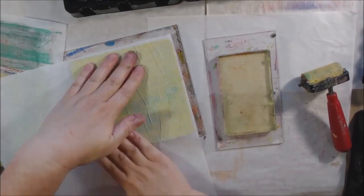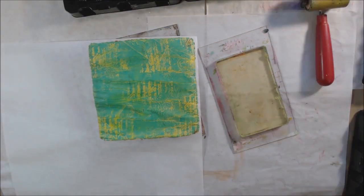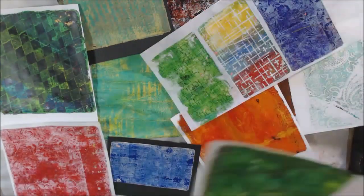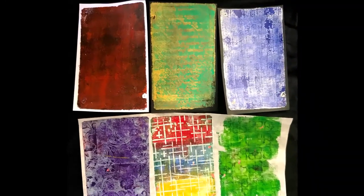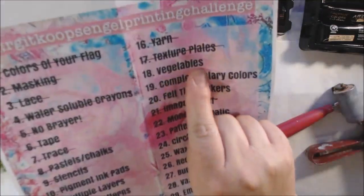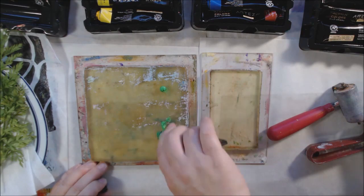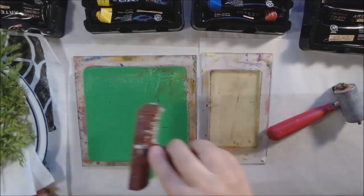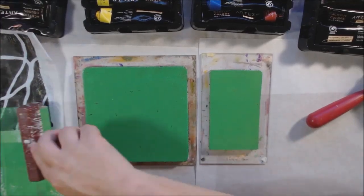A common question I get is what paper I'm using. I'm using a combination of regular text weight paper — just inexpensive inkjet printer paper — and deli paper, which in the United States is used for wrapping sandwiches or putting in baskets for fish and chips. I also have text weight lightweight black paper as well.